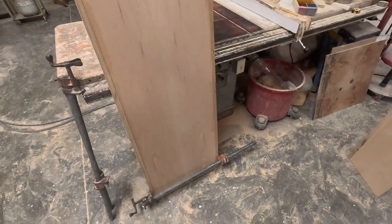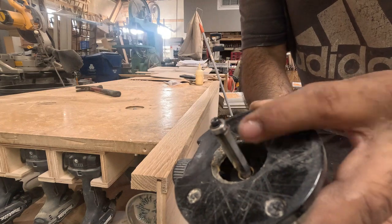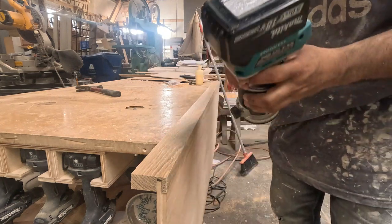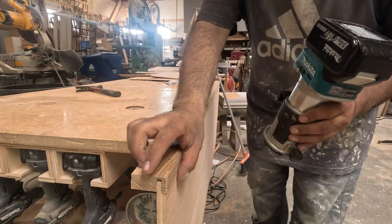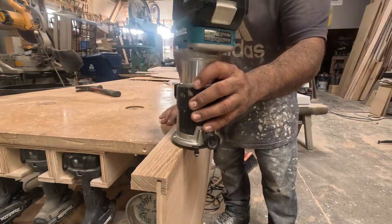Right here I'm doing the flush trim. I love using these Makita routers — they're amazing and very simple. You don't have to keep changing blades all the time.